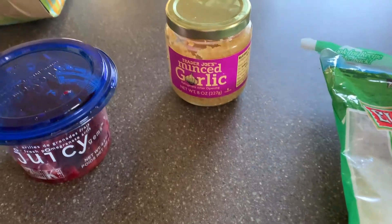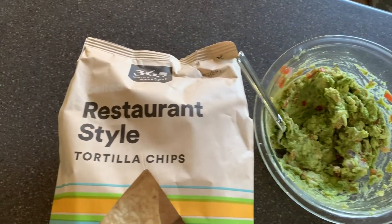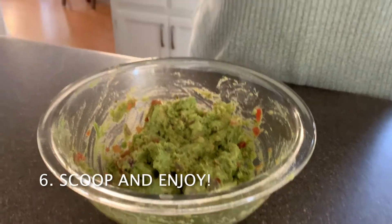Three ways to pizzazz your guacamole are by adding pomegranate seeds, or minced garlic, or even cheese. And here's a clip of the chips that I chose to use. Thank you so much for watching and learning how to make guacamole.